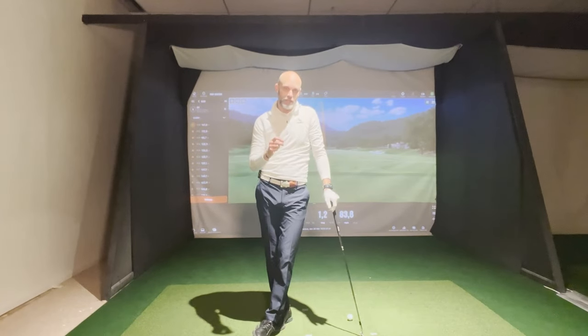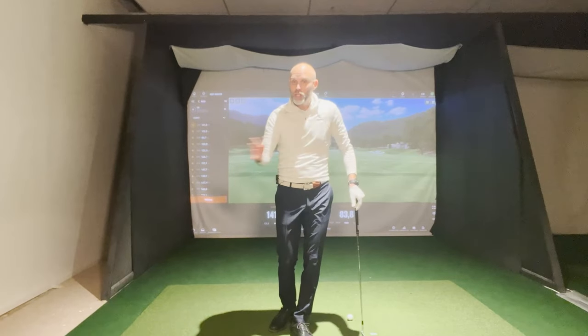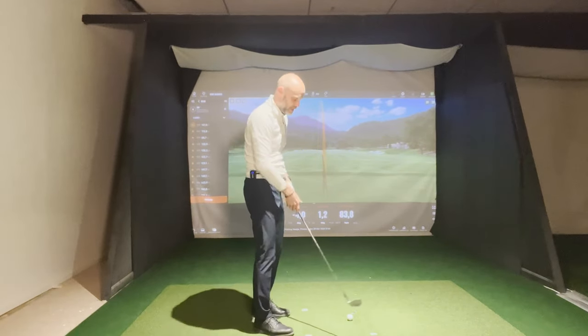This is why Justin Rose does that drill. Rotation is hugely important, but rotation without arms is crap.